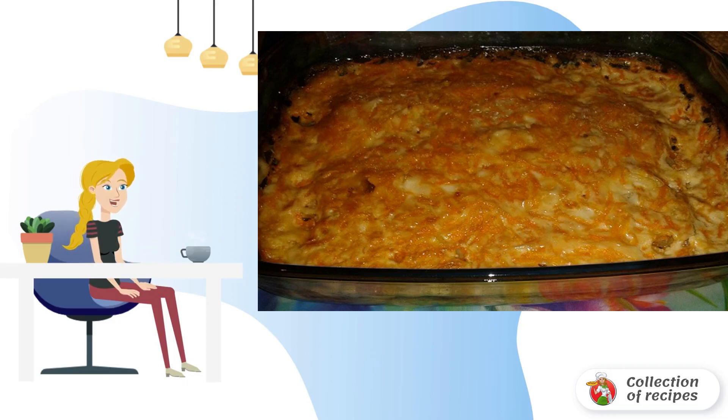Here is such a simple recipe for baked fish under a fur coat, without unnecessary hassle.